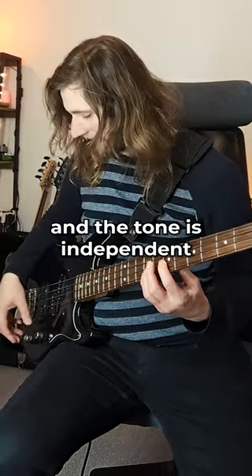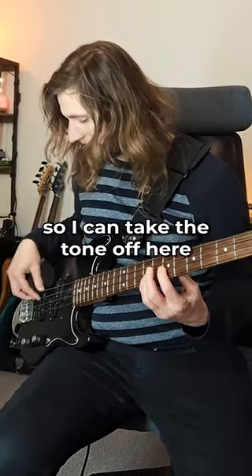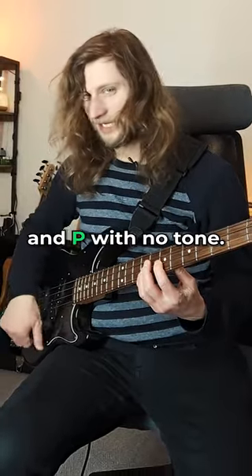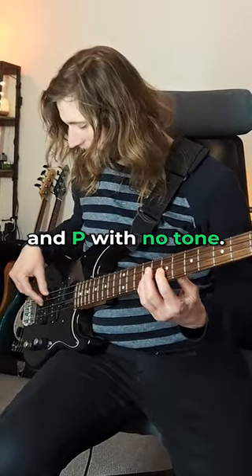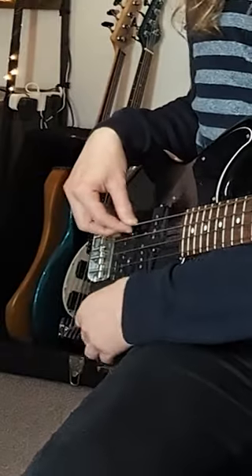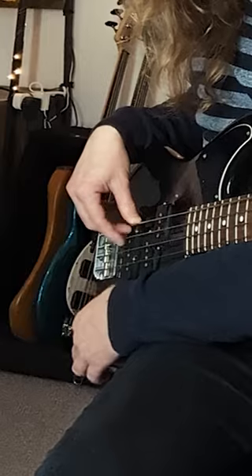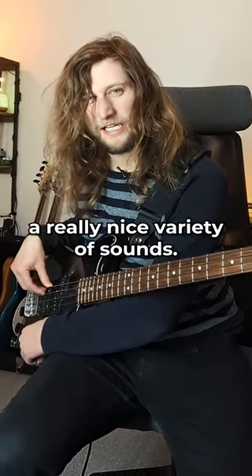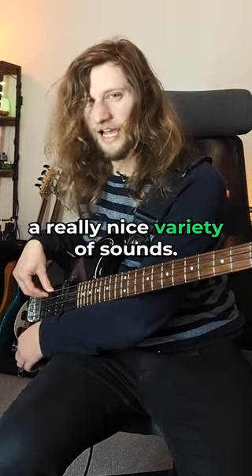The tone is independent, so I can take the tone off here — Jazz with no tone and P with no tone. But what's really cool is if I have both pickups engaged, both the tone knobs make a difference, meaning that I can get a really nice variety of sounds.